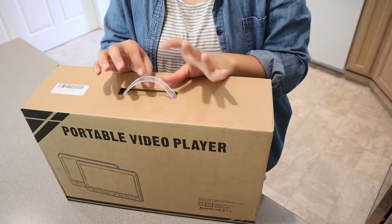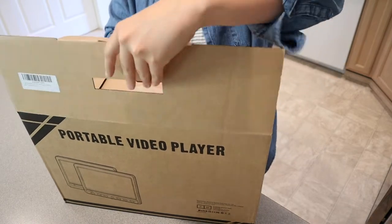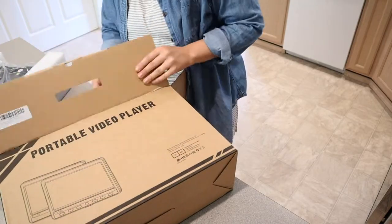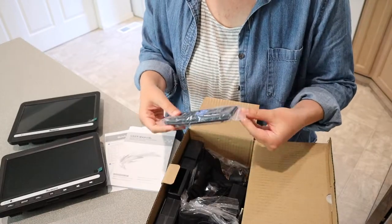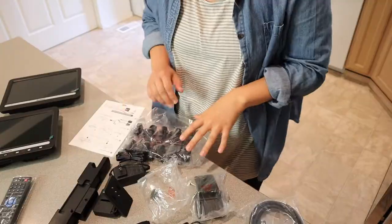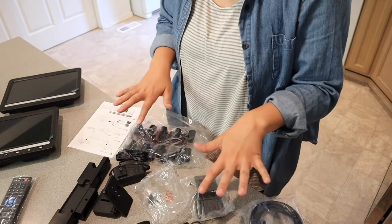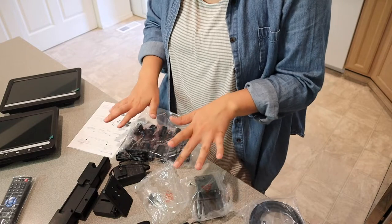I really like that this package comes with a little handle — it makes it really easy to pack back up. I'm just going to take everything out and show you what it comes with. There are a ton of different ways that you can actually install and use this, which is really nice so you can make it work for whatever you need.